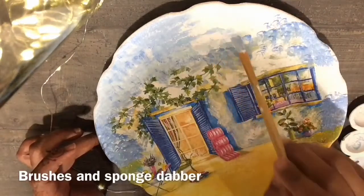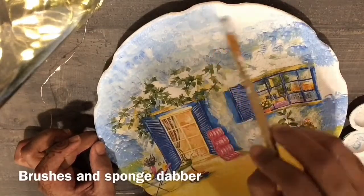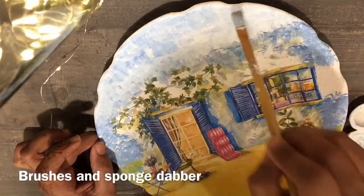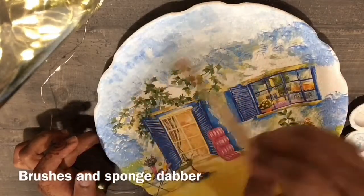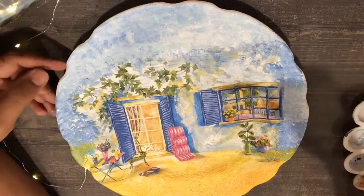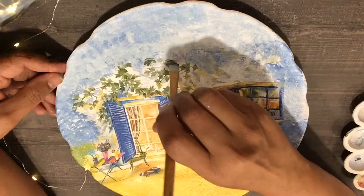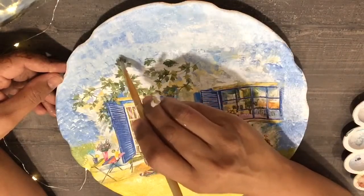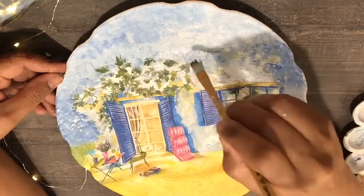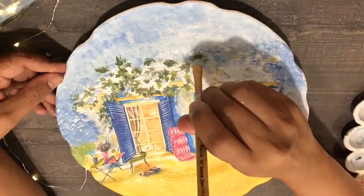We're almost done and the first plate is now ready for drying. Then I will be applying two coats of varnish onto this. You may apply varnish as much as you want — two, three, four coats — after it's dried completely, so that it becomes dust-proof. You can also use a damp cloth to clean up your project, making it permanent.